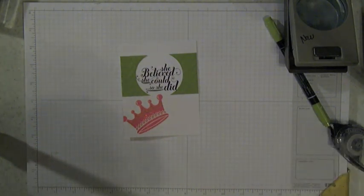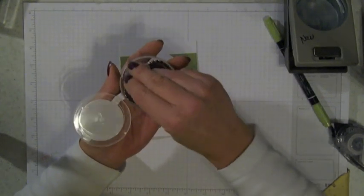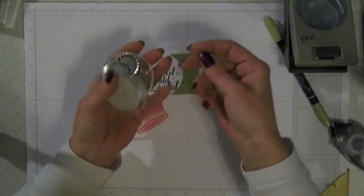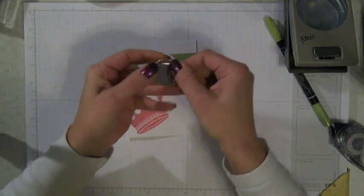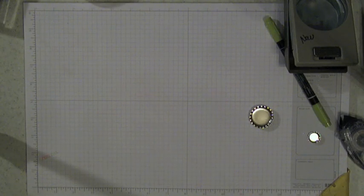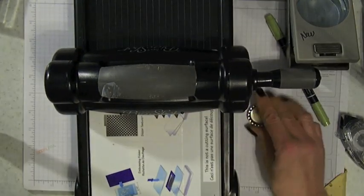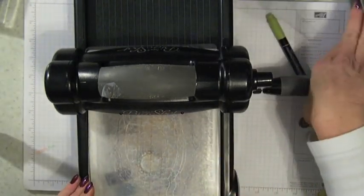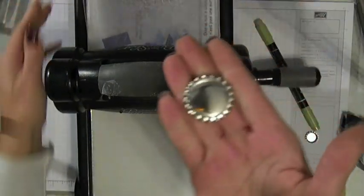The next thing I wanted to show you is a new product in the spring mini catalog called Silver Soda Pop Tops. These come in two different sizes — you've got your bigger ones and little ones. These are just adorable. You get 16 pieces, eight of each in a container, and you could use them just like this, but I really like them when they're smashed down a little bit. The way you do that is take your Big Shot and open up both tabs. Put your soda top between the cutting plates and run it through the Big Shot — and that's going to smash the soda top down so that it looks like this.